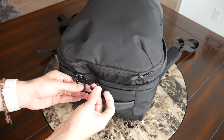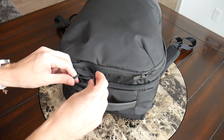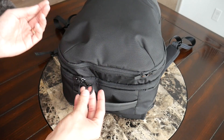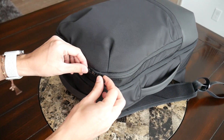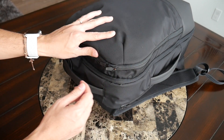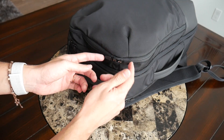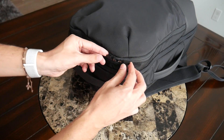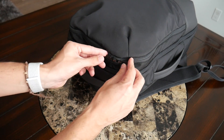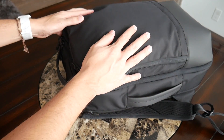One nice improvement is the updated zipper pulls. The original had large pull tabs that were easy to grab but got tangled since there were so many zippers, making it hard to tell which went with which pocket. I really like the addition of smaller pulls here — they give the bag a cleaner look and actually lay down flat when not in use, preventing flopping, keeping the bag quiet, and staying out of the way until needed.